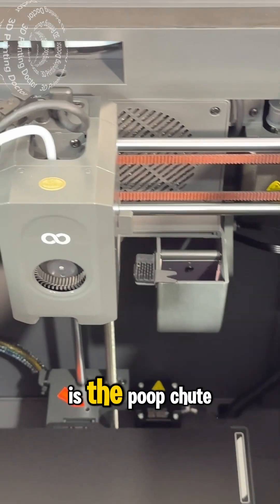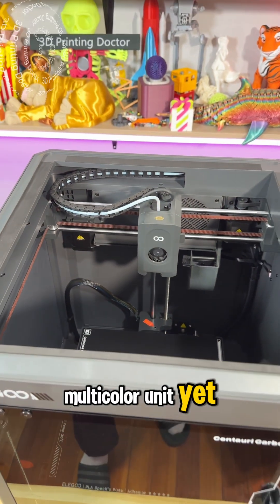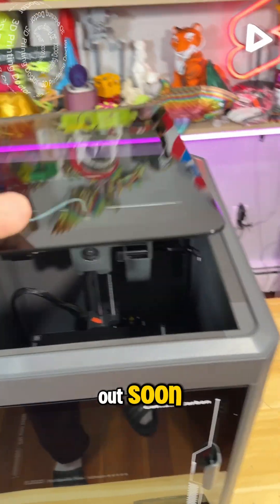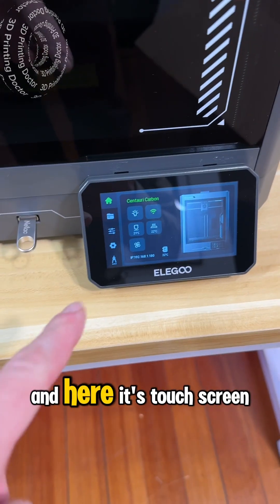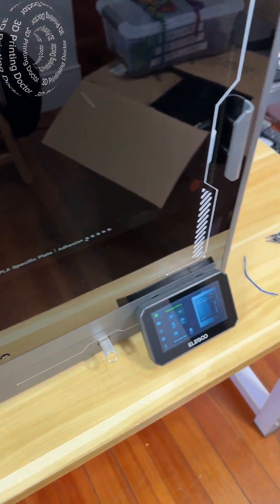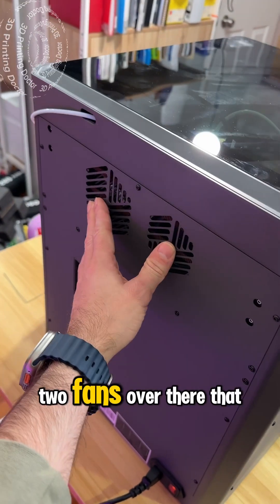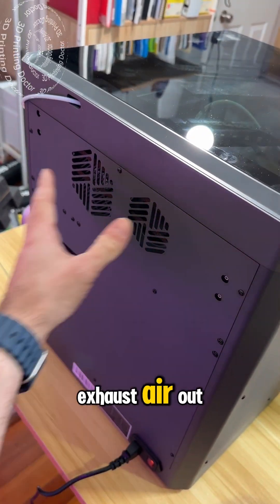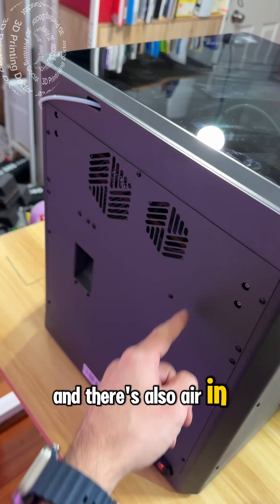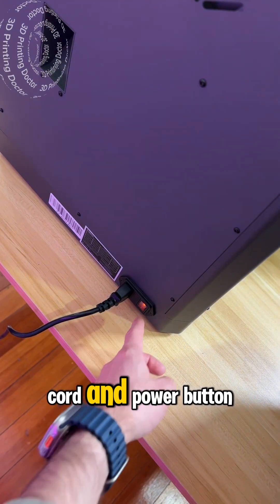The interior here has the poop chute, but we don't have the multicolor unit yet — I think it will come out soon. It has a touchscreen, a USB port, and it connects with Wi-Fi. On the back of the machine there are two fans that exhaust air out, and there's also an air-in version of it too. The poop comes out there, along with the power cord and power button.